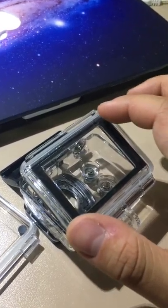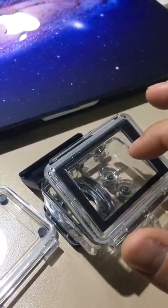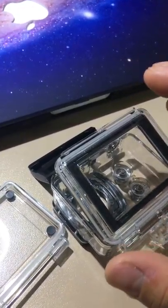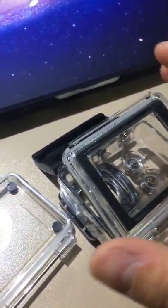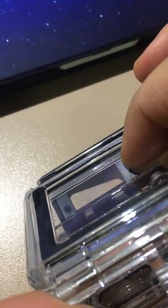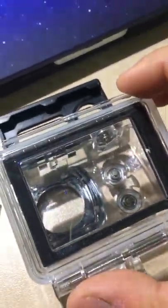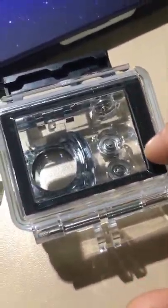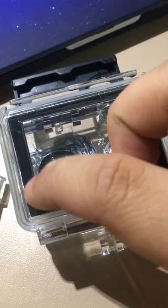I tried a few times with a piece of paper inside and there was a little bit of leakage. Then I tried pressing the upper side because I could literally see a hole when I pressed a little bit on this panel.